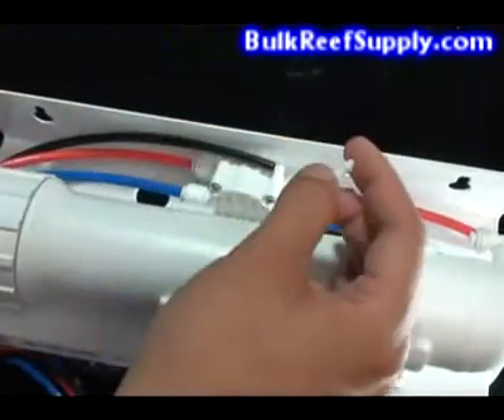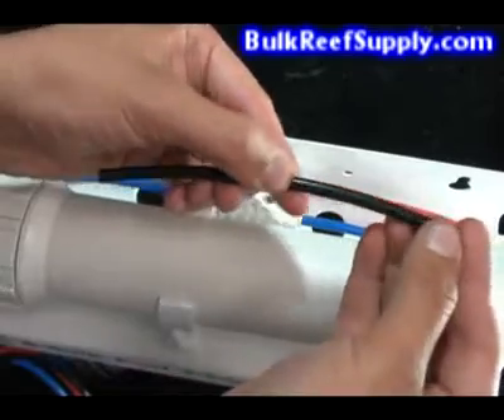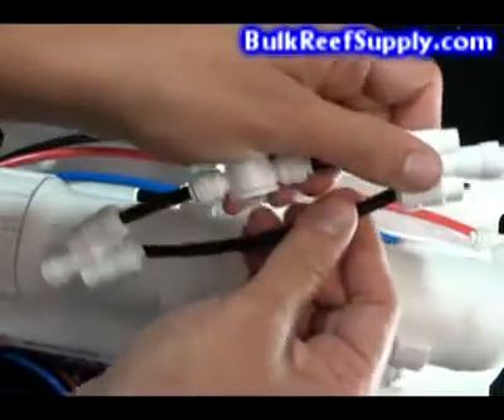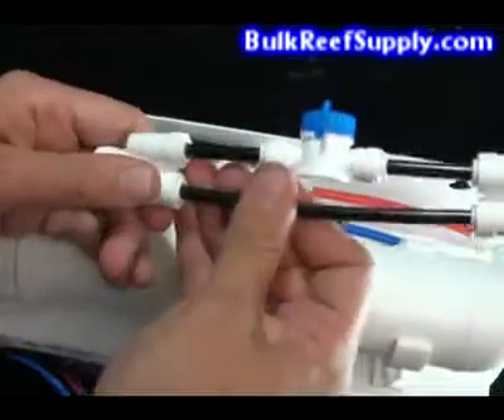You can take this type of flow restrictor and insert it into a small piece of tube. Then take this tube and put it into your new flush kit. This will operate in the same way and allow you to use the ball valve to bypass the flow restrictor.